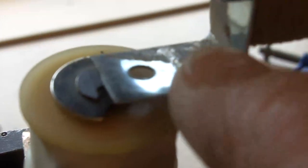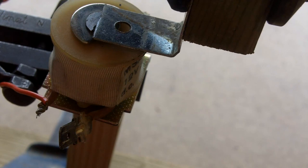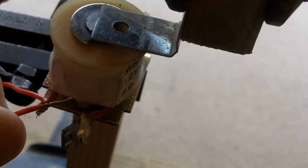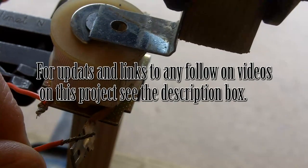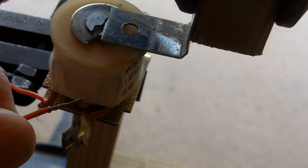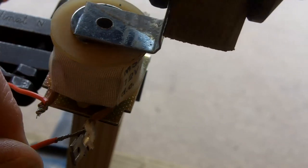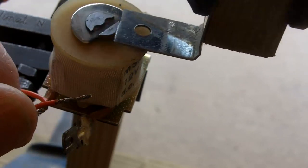I've changed the setup now. I'm using this little bit of bent metal as an armature, and I've got a gap there of probably one and a half millimetres. I've set the power supply up to give me two and a half volts again. And that looks as though it would give me plenty of energy.